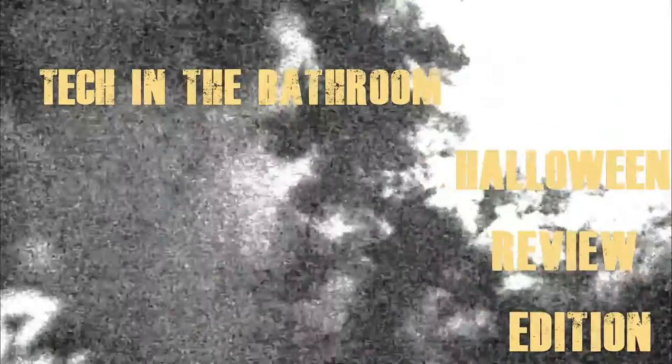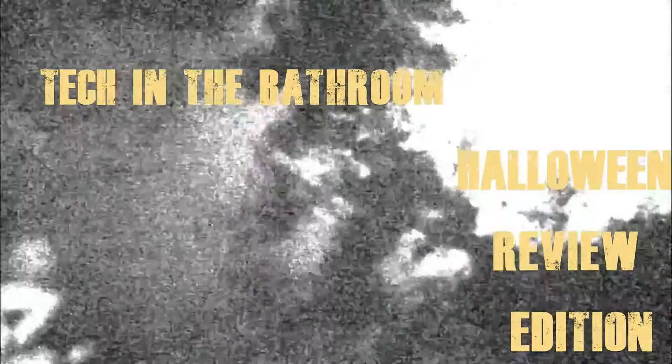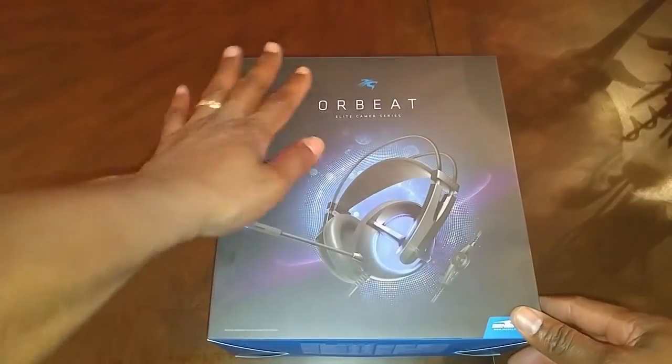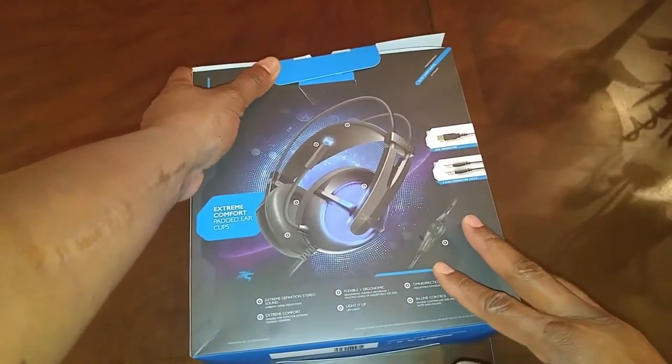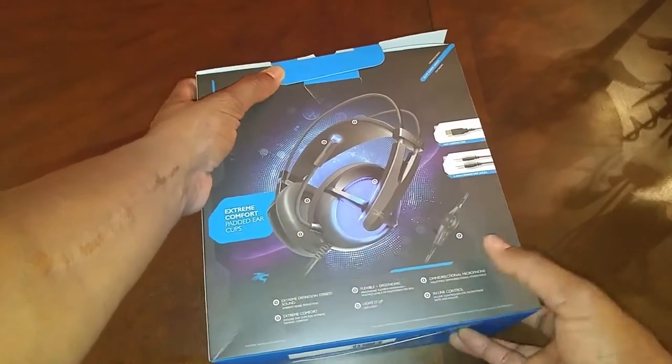All right guys, here we go — it's the RB Elite Gaming Series headphones by Senti. These headphones are absolutely beautiful, as you can tell by the box. It is amazing with unbelievable high-definition audio. Let's go ahead and open up the package.